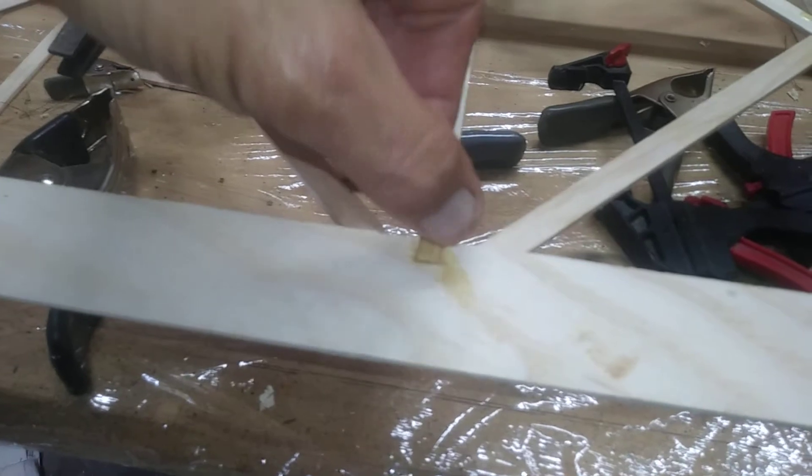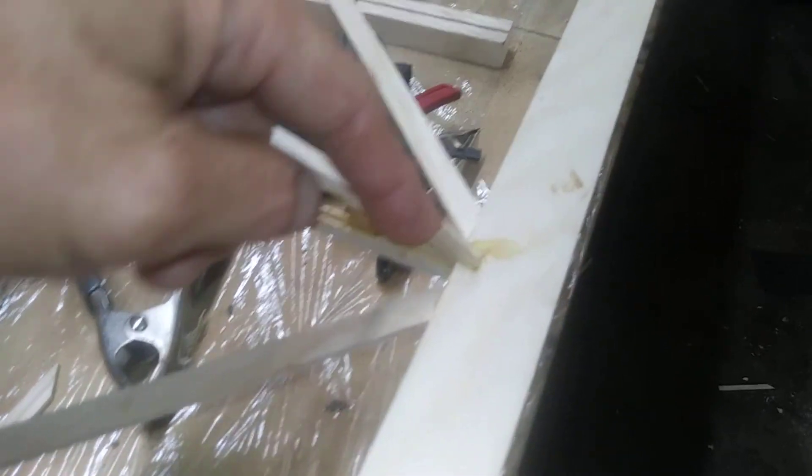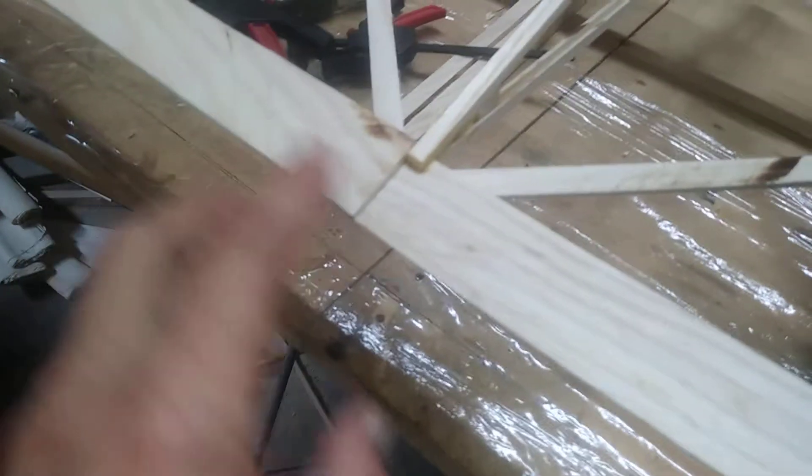One important thing: when you don't have good wood-to-wood contact — when the notch is too wide — you've got to put a little shim in there. You want to have good wood-to-wood contact. A lot of glue in a joint isn't good. You can see here I didn't do a good job.